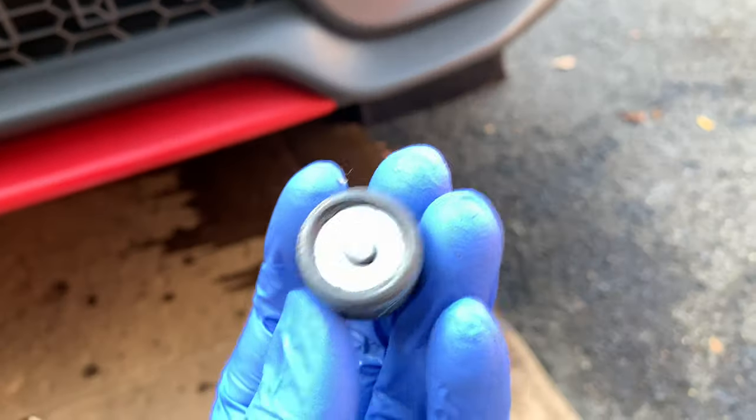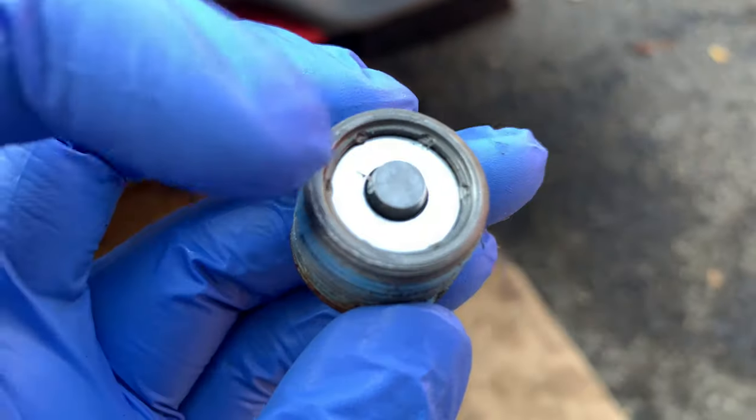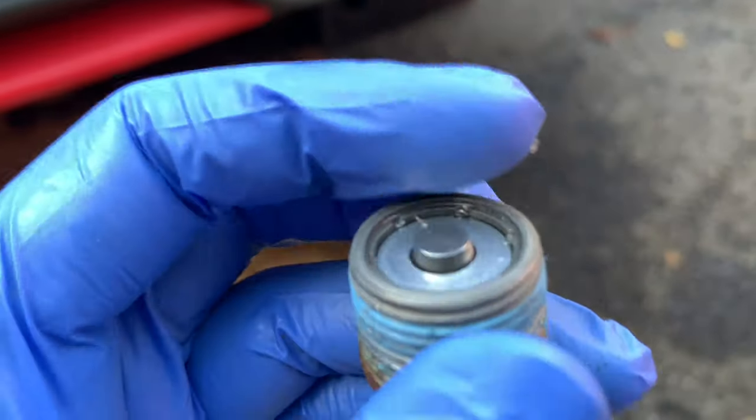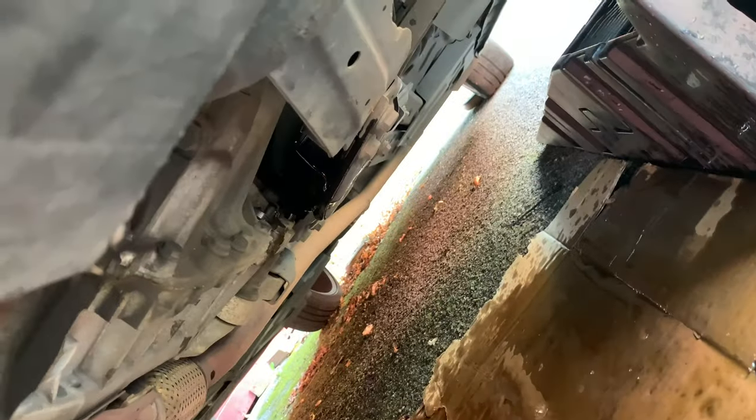As you can see we sprayed some brake cleaner on here and all the metal filaments or fragments — whatever you want to call it — are all gone. It looks brand new now and there was a lot on there, it was literally to the rim. What I'm going to do now is spray some brake cleaner around there, clean up all this mess, and then put this back in and top up.